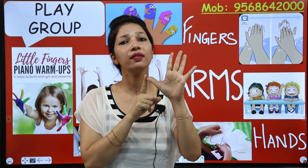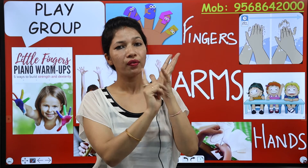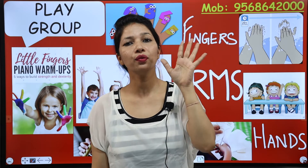And these are fingers. How many fingers do you have? One, two, three, four, five. You have five fingers in one hand.